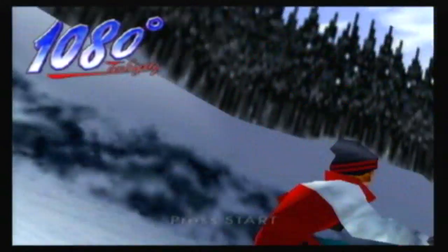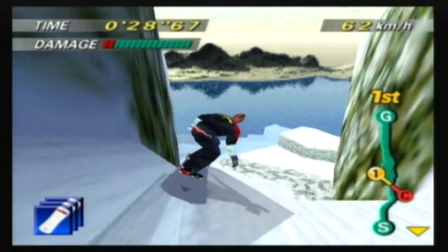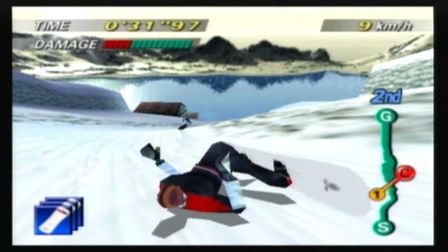Ever had a game that when you played it as a kid you thought it was pretty awesome, but when you decided to return to said game after all these years, it's nowhere near as good as you thought it was? Yeah, this is one of those games.